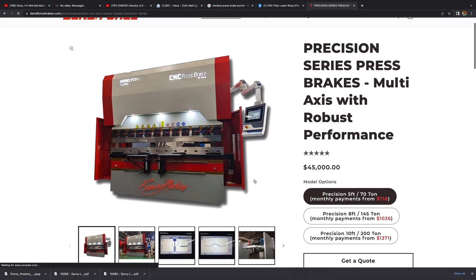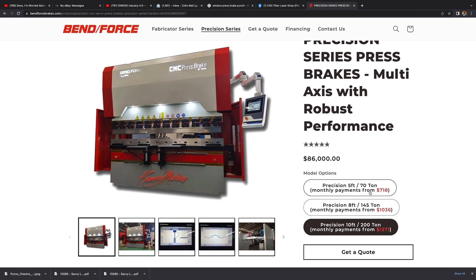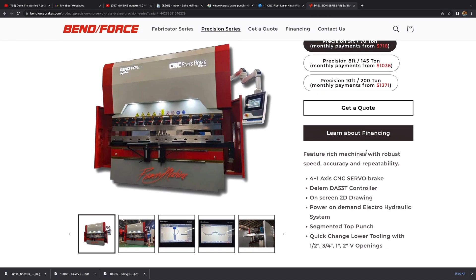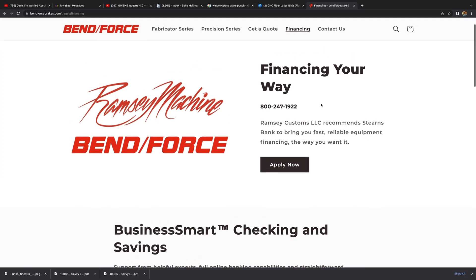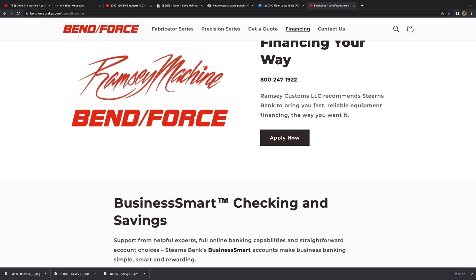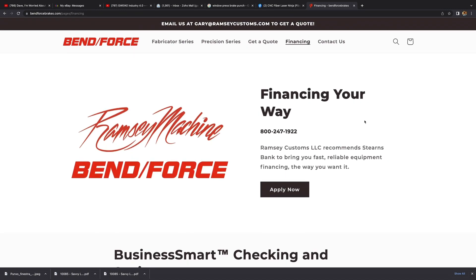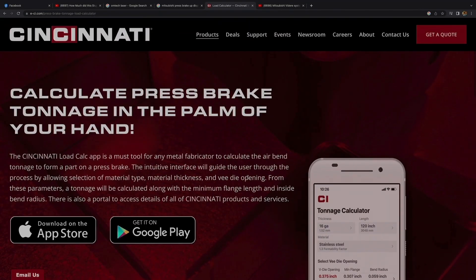If you go into the Precision Series on the website, you can see on the right the different prices and estimated payments based on a down payment. There's more information about the machine, and if you're interested in financing, you can go to LearnAbout and call the listed number to get qualified through Stearns Bank, who I'm partnered with, or click the Apply Now button to go right into the application. Visit BenForceBreaks.com to check that out.